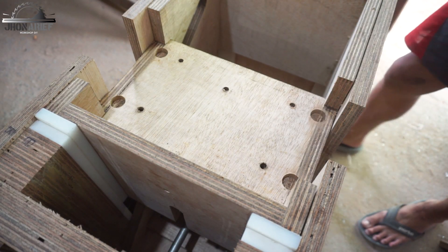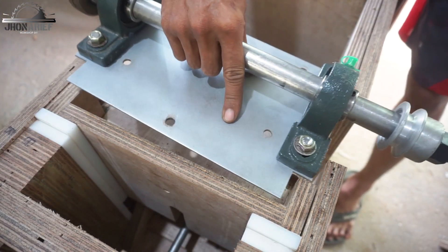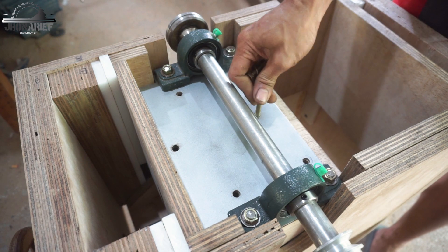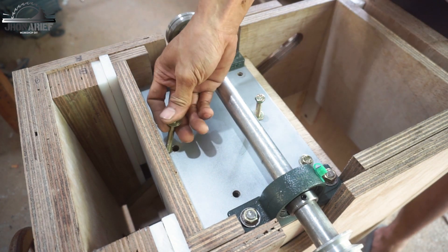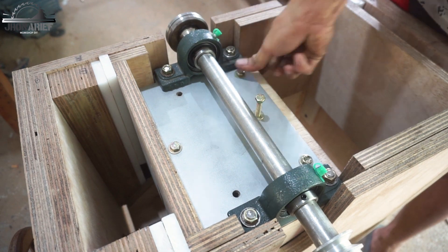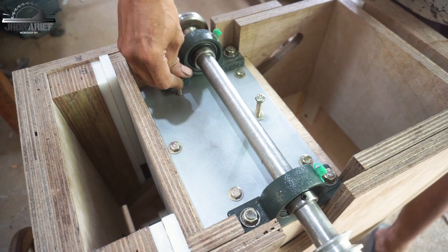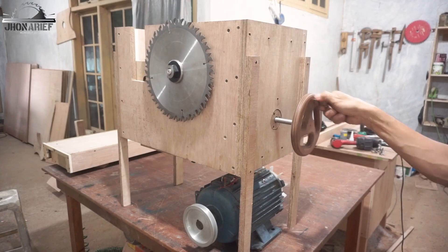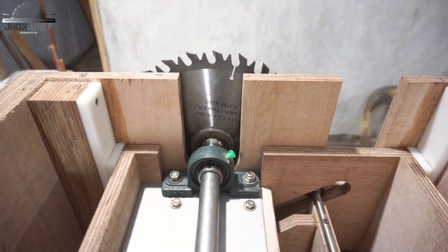The next step: we're going to add the pillow bearing and the blade shaft. I join the pillow bearing with a steel plate — this is 3 millimeter steel plate, but I recommend you use a minimum of 5 millimeter thick for this plate to reinforce the structure. After everything is connected, the lifting mechanism is mostly done.